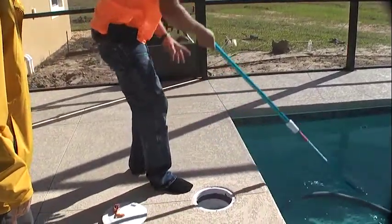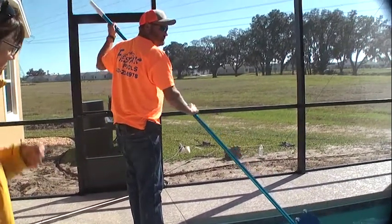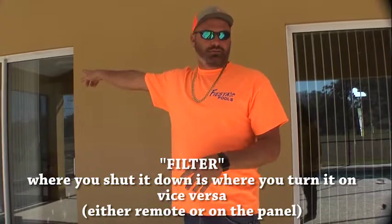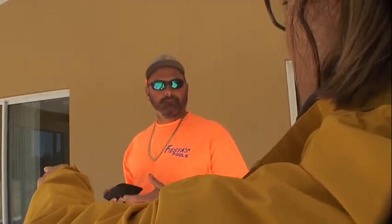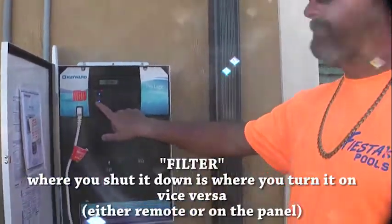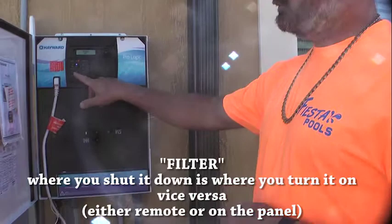Once it's off, come over here, pull everything out of the pool. Wherever you shut it down — whether on the remote or out here — you have to turn it back on with the same control. You can't shut it off with the remote and then go out and turn it on at the box; you've got to turn it back on with the remote. Out here, the filter button shuts the system down and also turns it on — that's how you turn your system on or off at the main box.